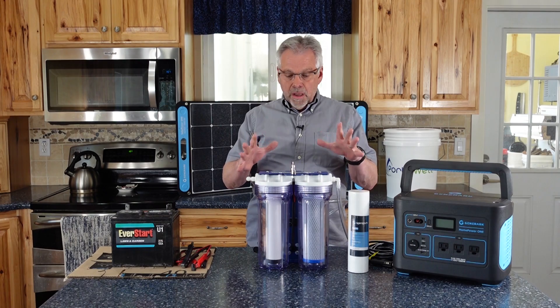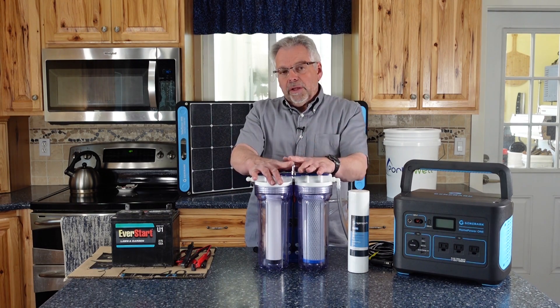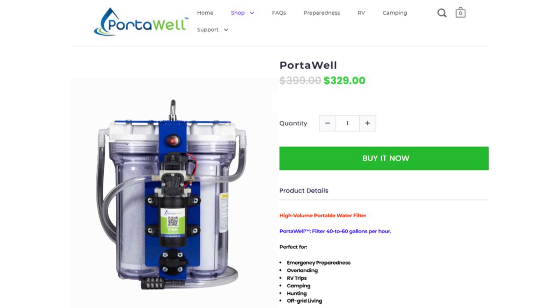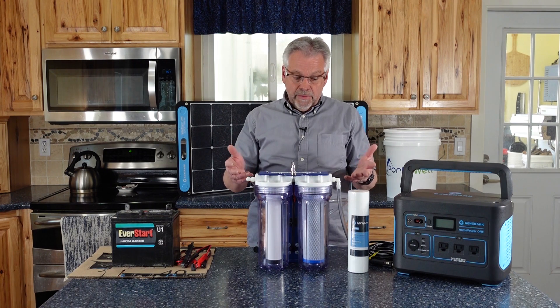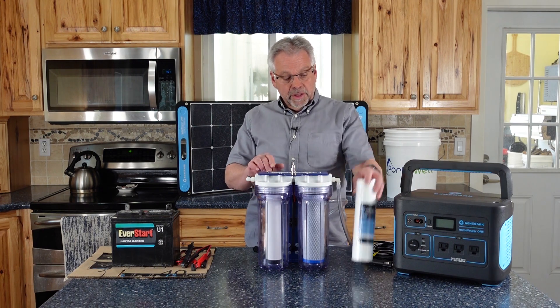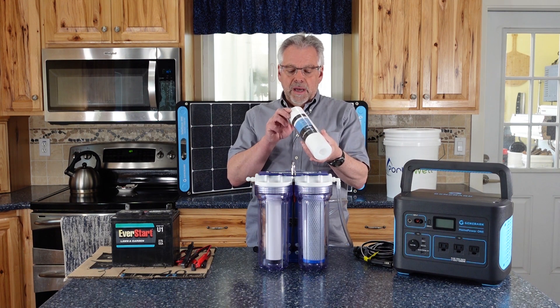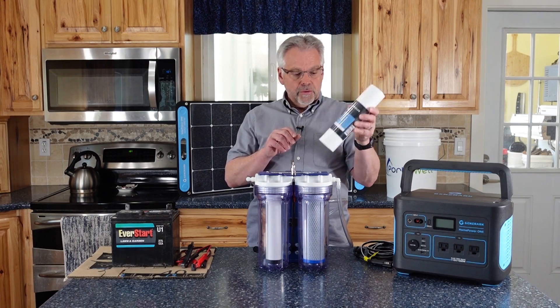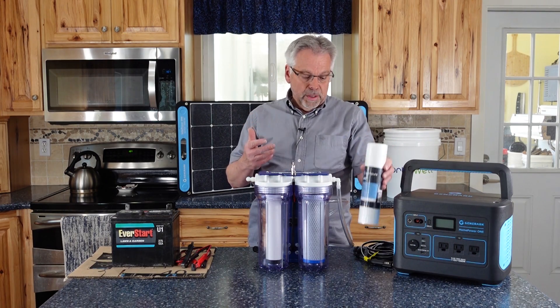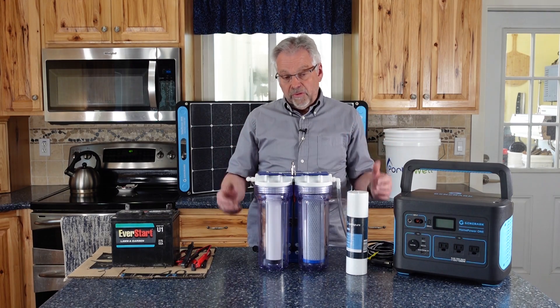Let's talk about price. This unit normally runs $399 — basically $400 for this unit with the three filters. Right now they have a special; you can get that for about $330. As far as the sediment filter, these are only $4. You can get these filters through Porterwell or from whatever source you want — these are a standard size double open-end filter, so they're readily available in a variety of places.